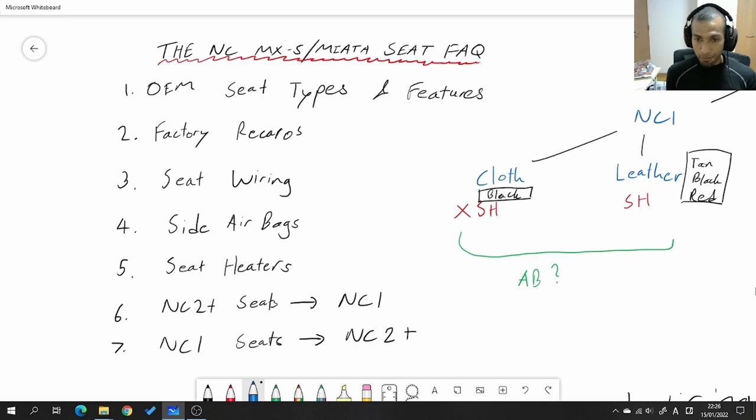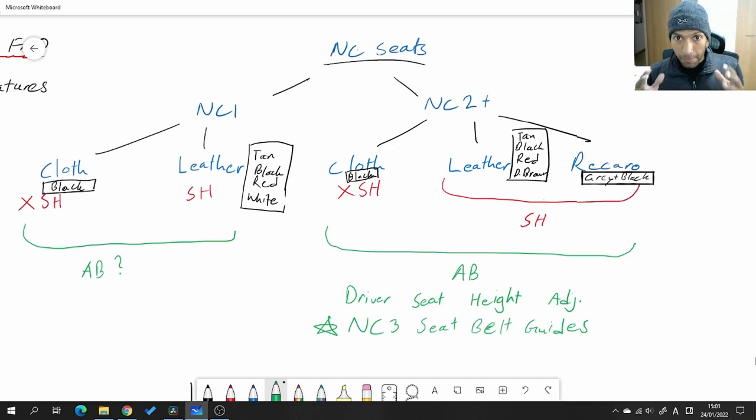Here's a chart I made outlining all the different seats that came on the different models of the NC. I've split them up first into NC1 seats and what I've written as NC2 plus. The reason I wrote it that way is that the NC2s and NC3s had essentially the same seats — the same design, the same features. There is one very subtle difference between the NC2s and NC3s, which we'll talk about in just a moment.